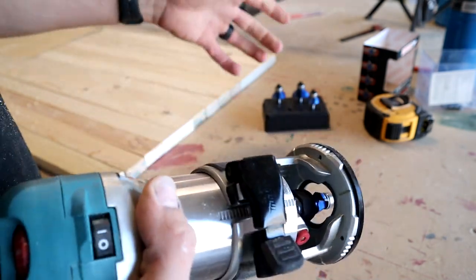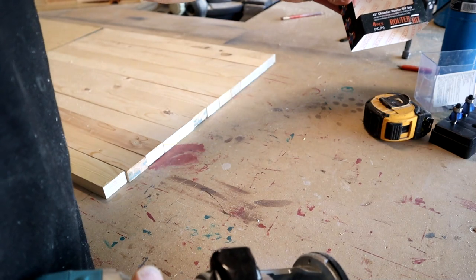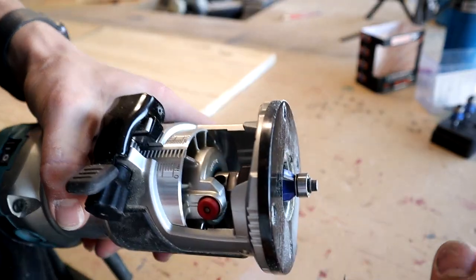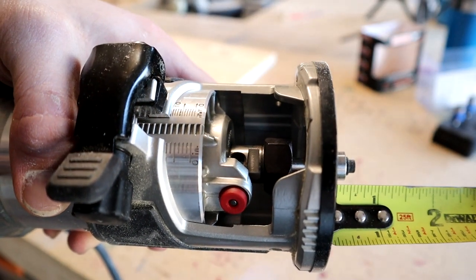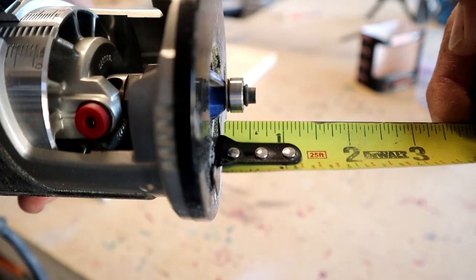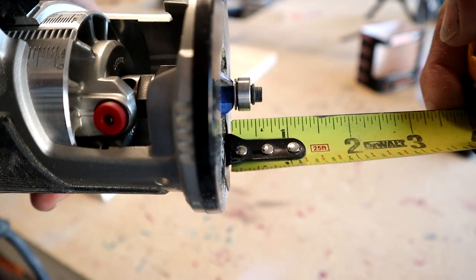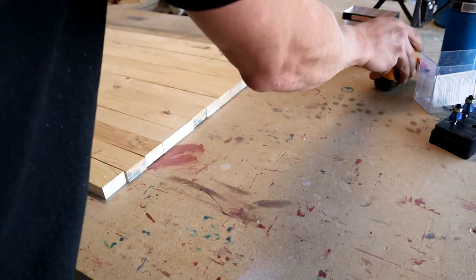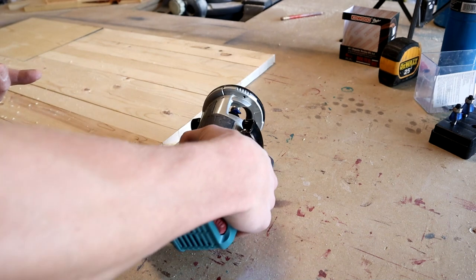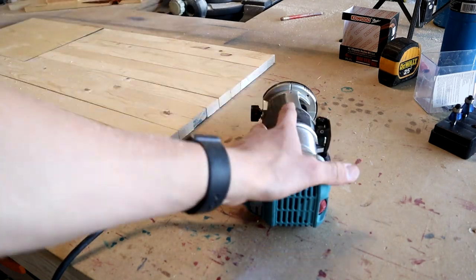Now for mine, this is kind of up to you depending on how much of a chamfered edge you want, but mine from the bottom is sticking out just short of 5/8 of an inch — just below the 5/8 inch mark to the end of this piece. It won't matter too much if it's slightly off because they'll still all be consistent within your flag, as long as you don't adjust it while you're doing it.